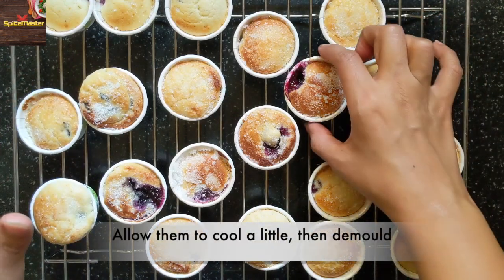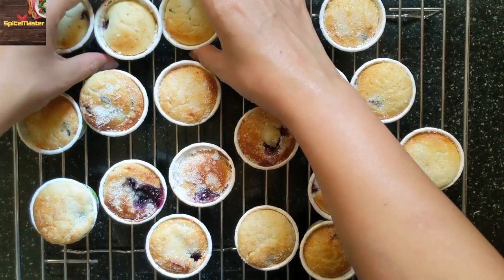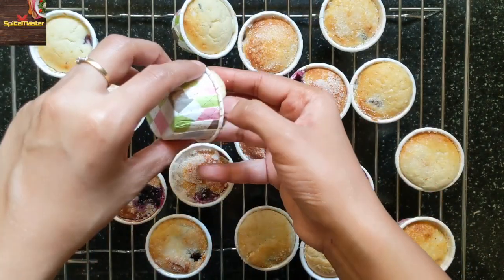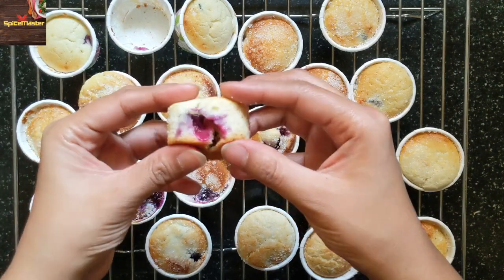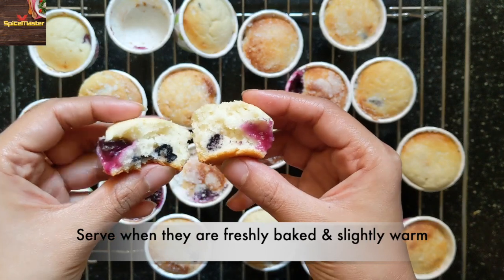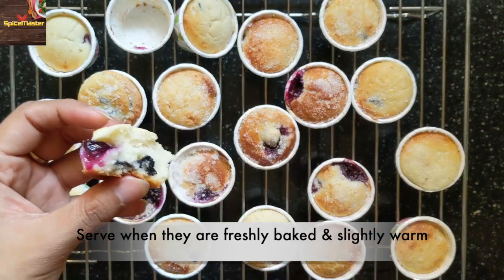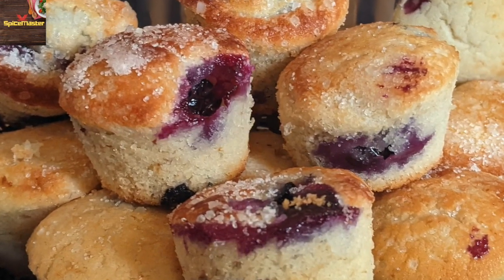After 5 minutes, when they have cooled a little, you can demold them. These are the 3 muffins that I didn't add sugar on — they are also baked equally nice. Now you can see the softness. They taste best when they are freshly baked and slightly warm. Do try this recipe at home. Happy baking!